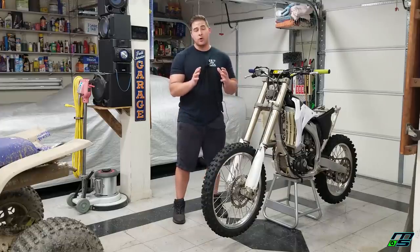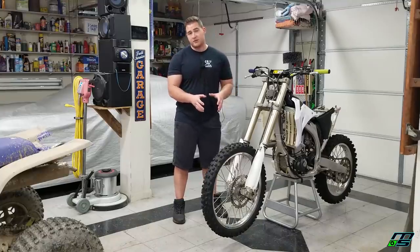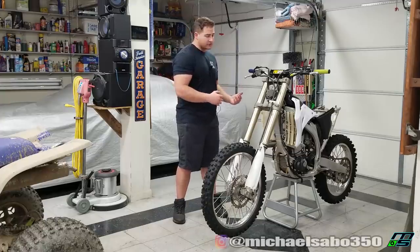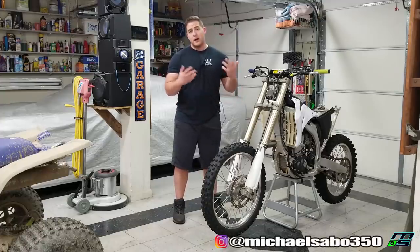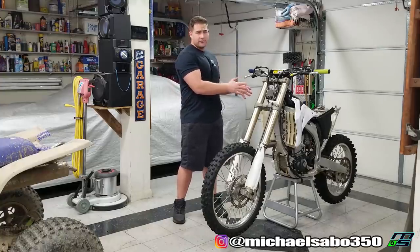As for today, I want to address one of the only problems that I actually found on this bike, which is there are bad bearings in the front wheel. So we're going to take care of that bearing. And while that wheel's off, we might as well take the back wheel off and we'll get to painting them. And while the paint's drying on those wheels, we're going to get to taking off that tank cover.